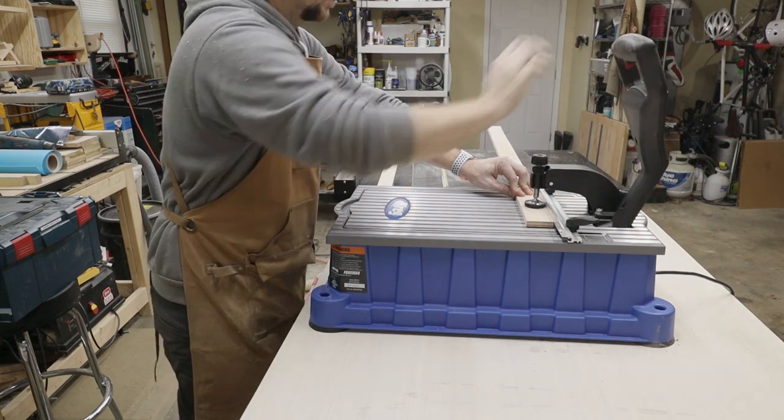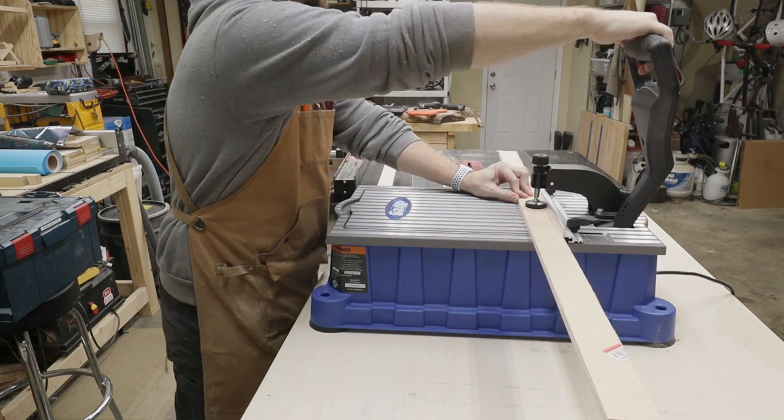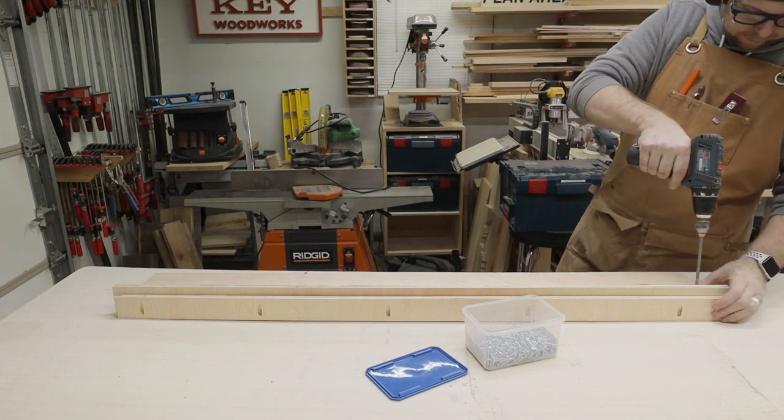I got out my Kreg Foreman to cut some quick pocket holes into the sides of the carriage, and then attached the sides to the base of the carriage with half-inch pocket hole screws.